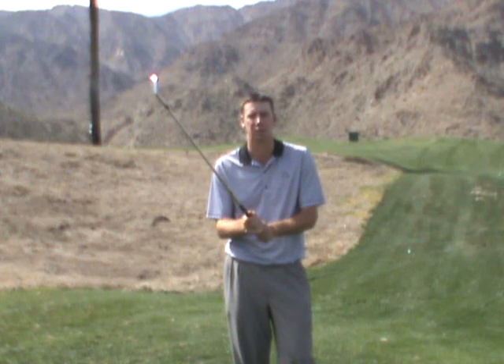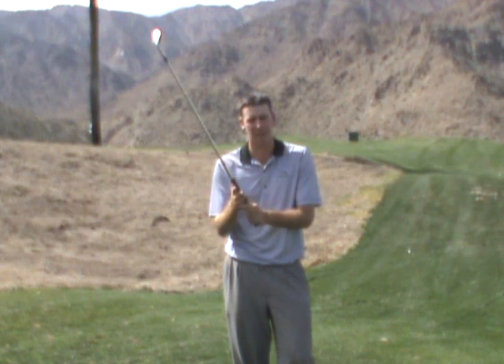If you can go ahead and sit at home while you're watching this video and go along with the grip pressure scale with me — go ahead and grab a club and go through this scale with me so you can start to identify what numbers feel which way in your grip.